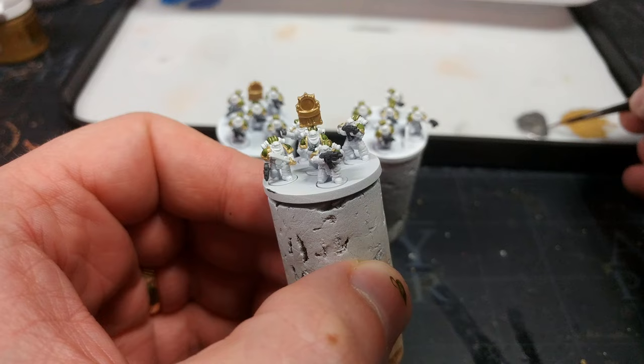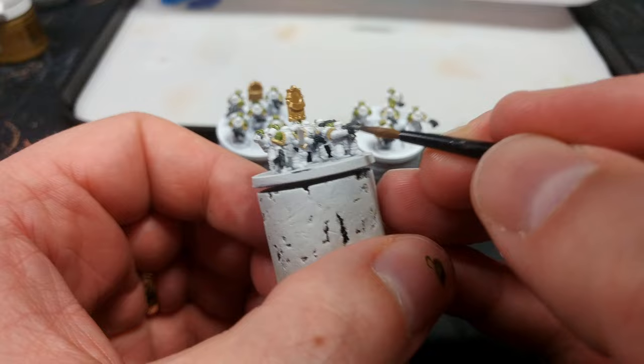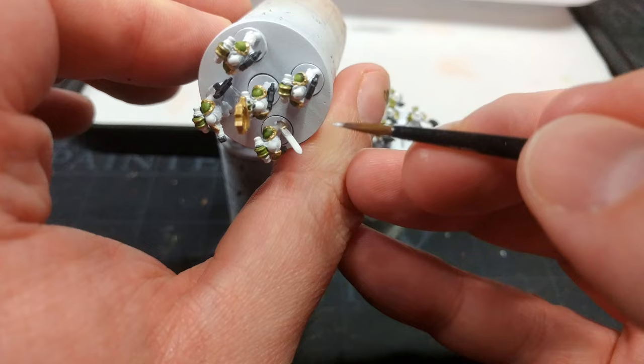What I'm going to move to next is Iron Hand Steel and start painting in some of the metal details — just quickly pop in the ends of bolters and the magazines. I'm not going to bother with the little details. Swords as well — just start from the bottom and sweep up.